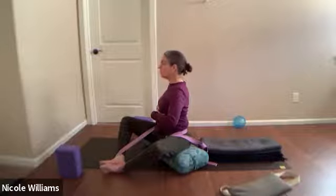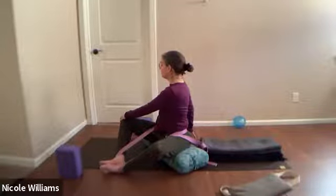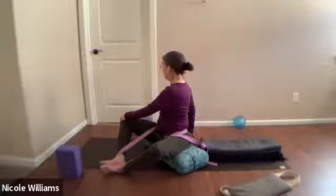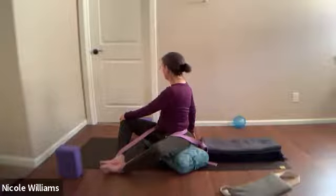Let your breath exhale consciously and soundfully, and feel if you're moving from breath and ribs as you isolate into this spinal rotation — rib rotation would be a better way to explain it, so you don't force your back. Now feel if you can gently elevate your chest when you come back to center and switch to the other side.